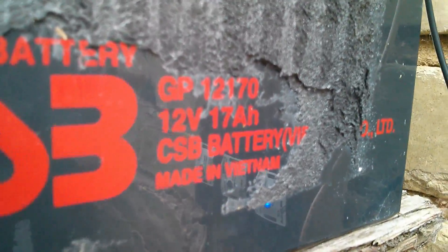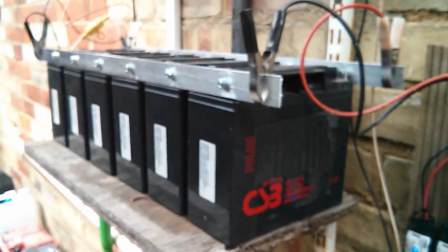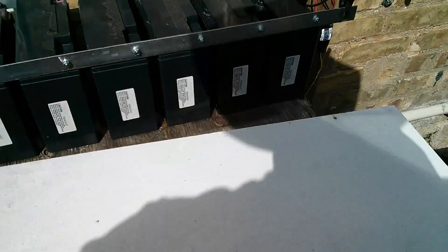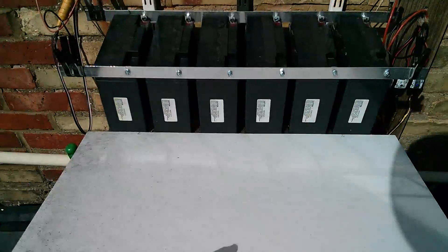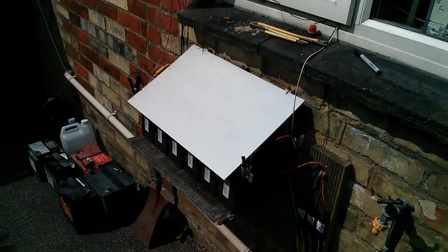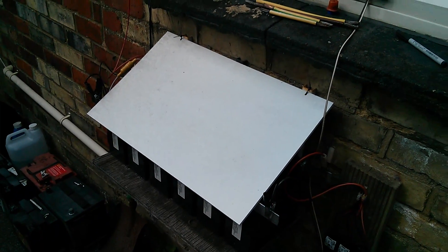So what have we got? Six of these things and they are 17 amp hours each. So 3×17 is 51, so it's 102 amp hours — so that's a 100 amp hour battery stack. Now I did used to have this whiteboard over the batteries to protect them mainly from sun really but also from rain. So I'll put cable ties up onto the shelf supports at the top there. It's a bit wide so I'm just going to cut that down a bit. So that's the lid fitted on with a couple of cable ties and now that keeps the worst of the sun off and the worst of the rain off. It doesn't entirely cover it but it probably helps a bit.